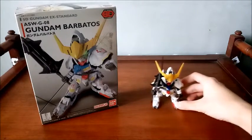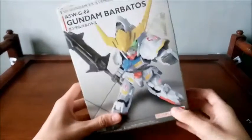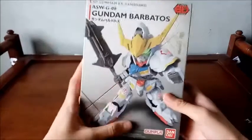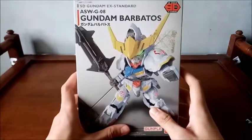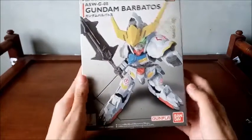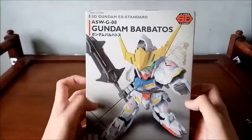The box is something that you wouldn't expect from a super deformed model kit. It is obviously much smaller than any high-grade boxes. It is not that much packed, but this super deformed model kit is a very, very cool looking model kit. On the front of the box, you get the standard logo for Iron-Blooded Orphans, the Gunpla logo, and the Bandai logo — the manufacturing company.